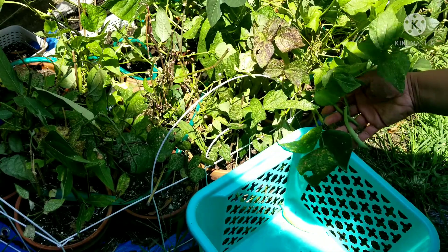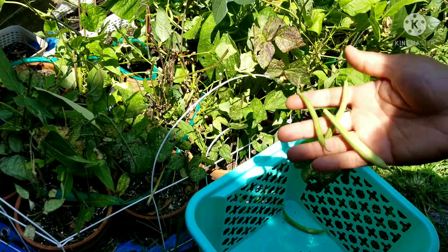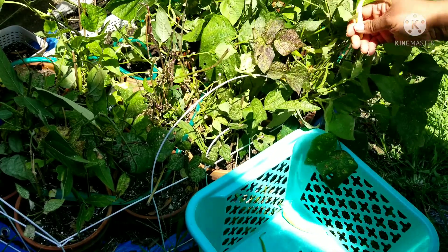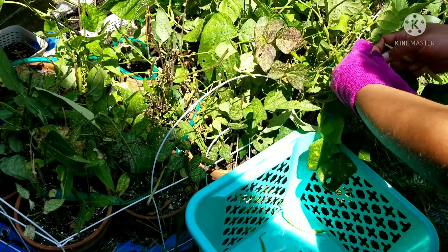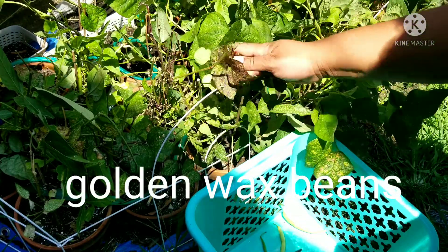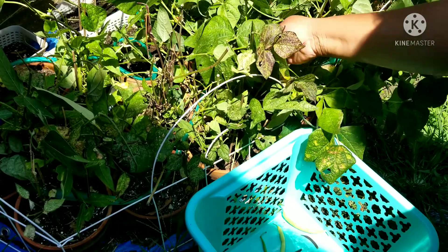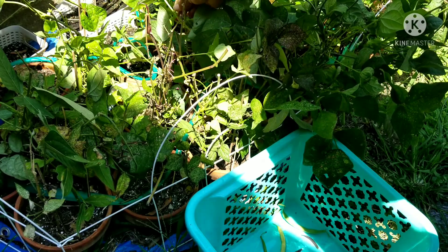Look at all them beans, y'all — just pulling these beans. They steadily produce. And honestly, I just harvested like earlier this week and pulled a lot off, the small and the big ones. But as you can see, this rain that we've been having and this heat — they're loving it.